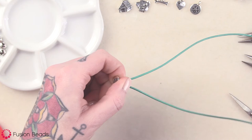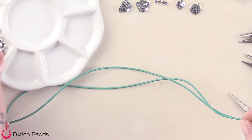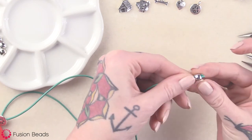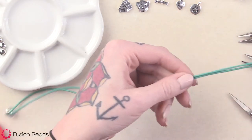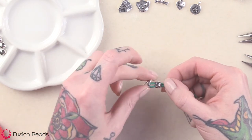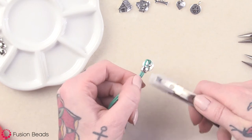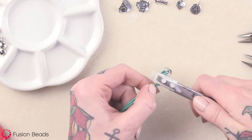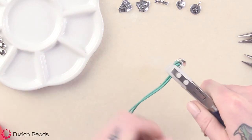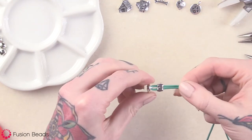Then you just want to take a barrel bead, put both ends through the bead, and bring that down to the button. You want to leave a little bit of wiggle room, then take your nylon jaw pliers, and we're just going to crimp this barrel bead. And that's going to stay in place just like that.